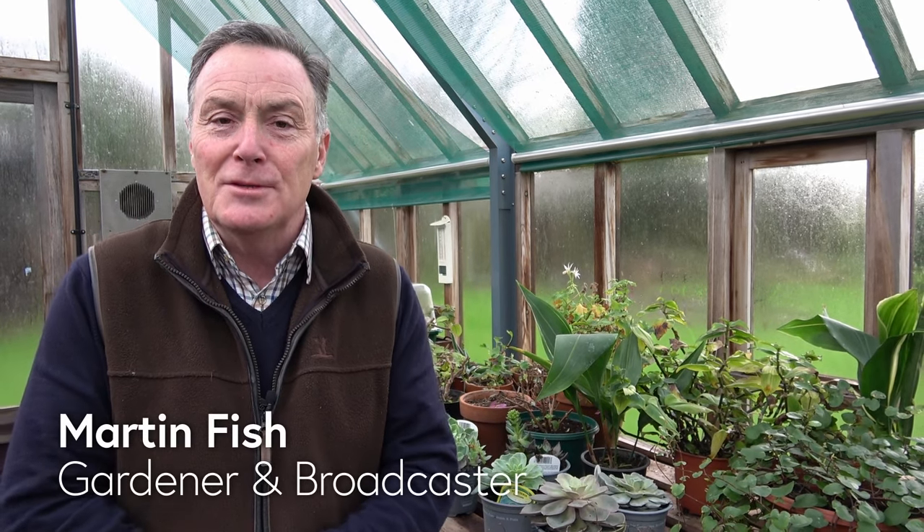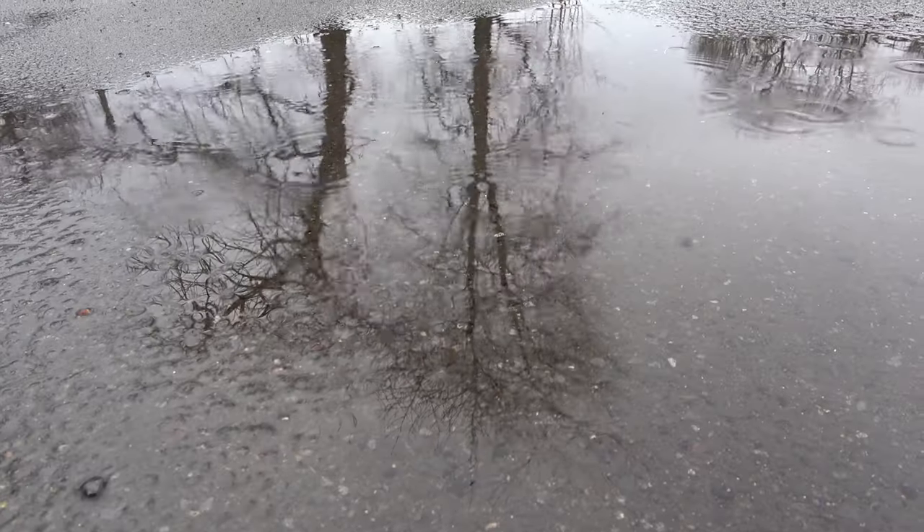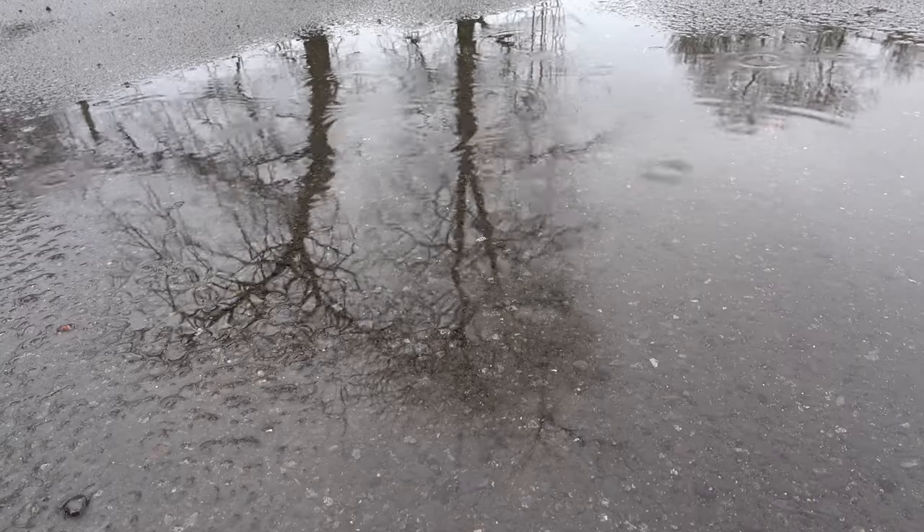Hello and welcome to Pots and Trowels. I'm in the greenhouse today simply because the weather outside over the last week or so has been absolutely torrential rain and the ground is really, really soggy. It's almost stopped raining — it's showery — but it's certainly too wet to do anything in the garden.